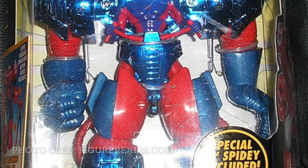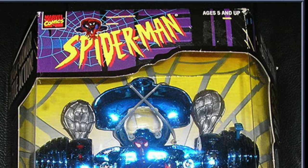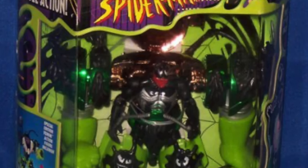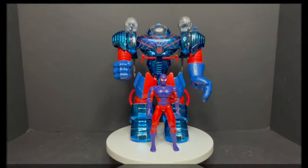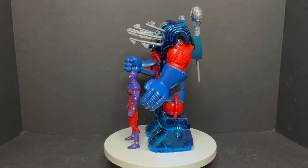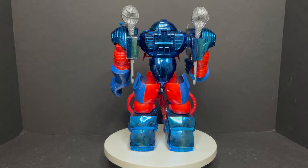I remember seeing a ton of these Battle Action Mega Armors on the shelves, specifically at Toys R Us. They had characters across all brands — Spider-Man, X-Men, Green Goblin, Carnage, Venom — just humongous mechs that they reused, repurposed, and swapped out parts and pieces across different brands. They even did Armor Force for the overseas Spider-Man 2000 Spider Power line. Sit back, relax, grab yourself a nice hot evil mirrored twin cup of coffee!